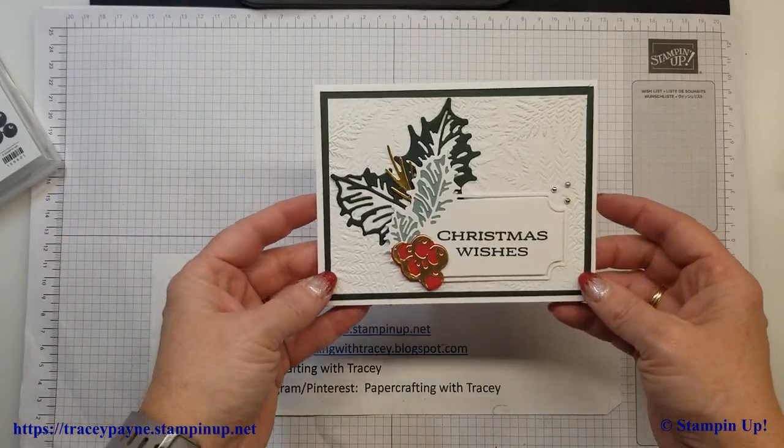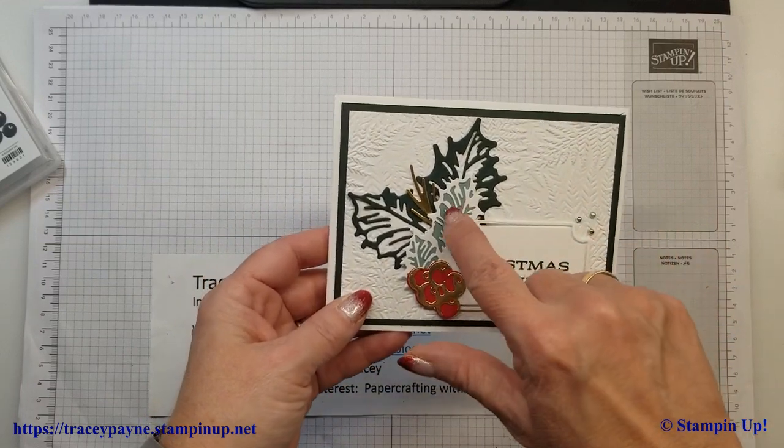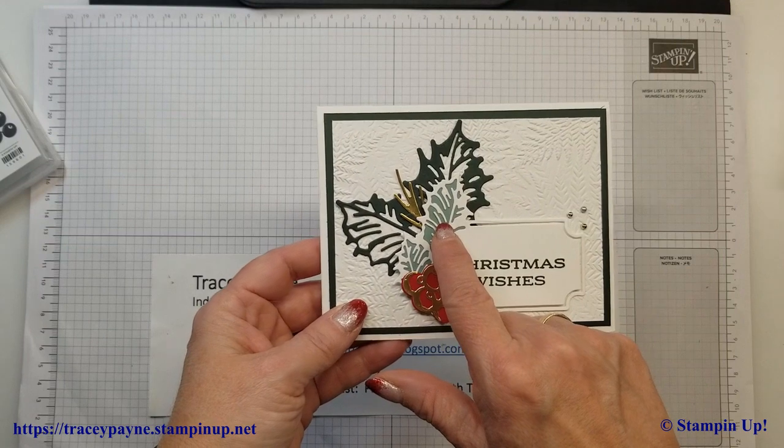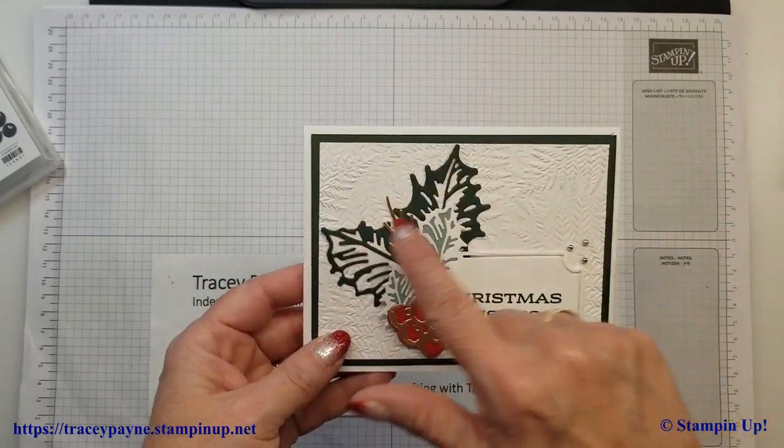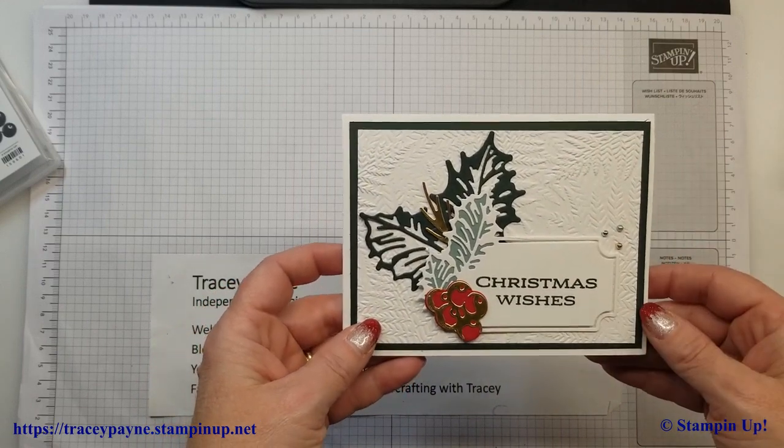I've also used the Fern 3D embossing folder as well. The colors I used were some gold, and then in the background here is some Soft Succulent. The leaves and the matting are Evening Evergreen and then Basic White.